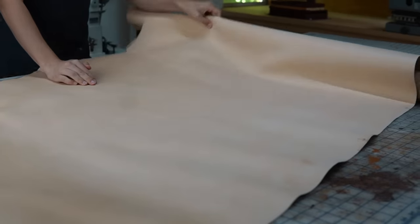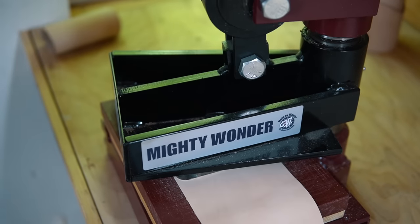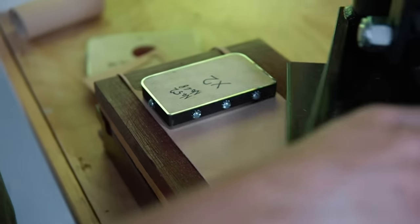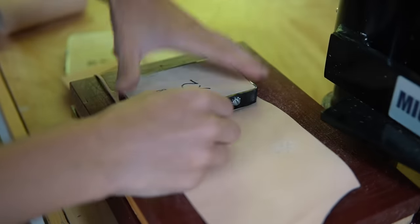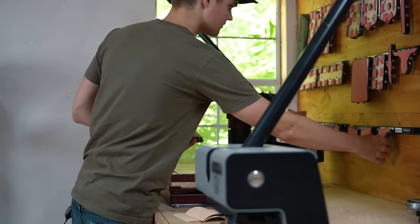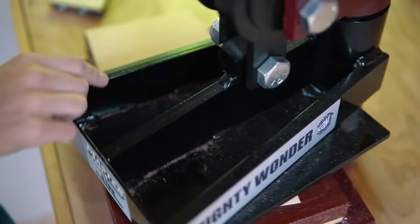Today we're going to make one of our number 68 natural western vertical wallets, with Michael's help in the shop. We're going to use some 3 to 4 ounce natural American Vachetta leather. Since the wallet has four layers of leather in some areas, it's better to use 2 to 3 ounce for the trim and pocket pieces if you can, but 3 to 4 will work just fine for the whole wallet.